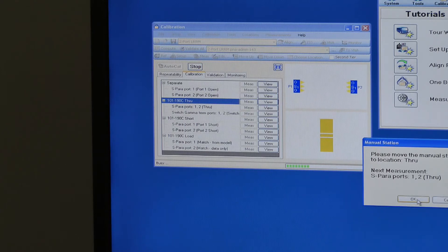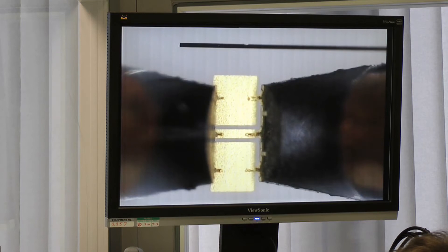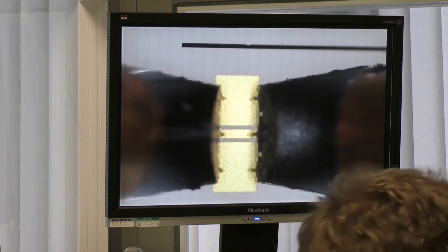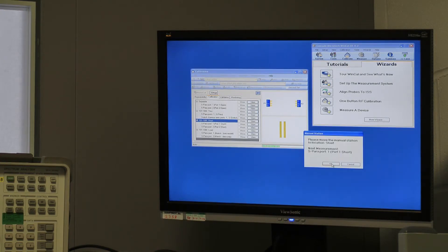The next thing is to move to the through, which is a short line. We line the standard up with the probes and place them down, then check on the analyzer itself to see that contact has been made. We OK that and the analyzer again makes its measurements. That's completed.